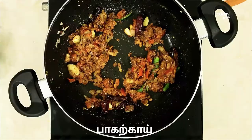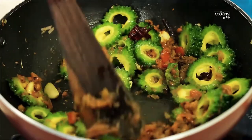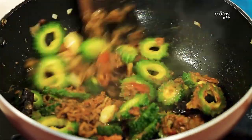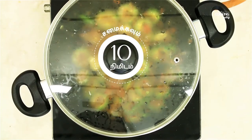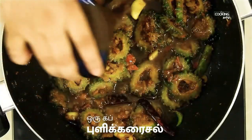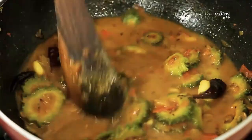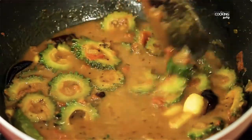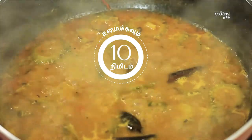Put the pieces in a cup of water and mix well. Pour 3 cups of water and mix it in.